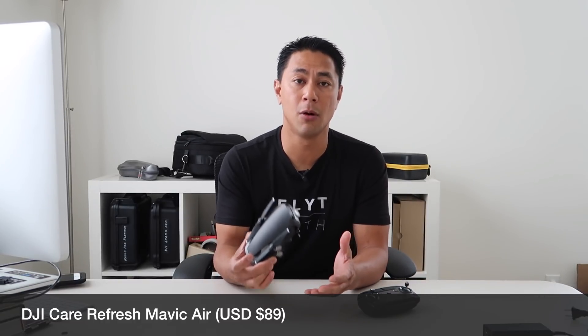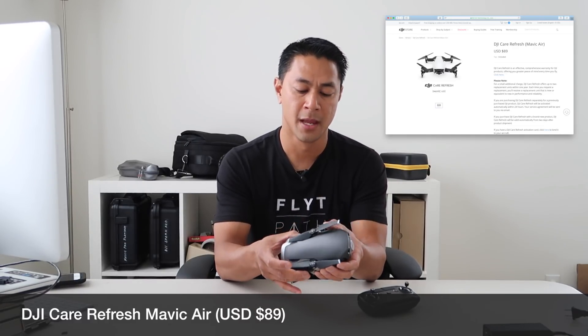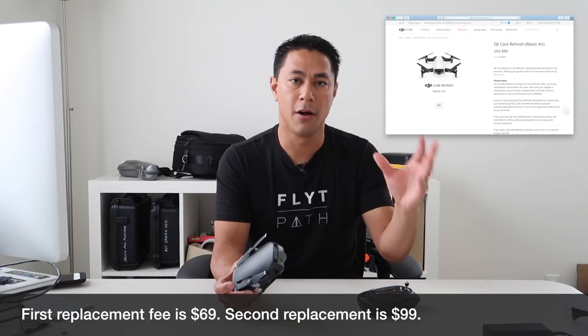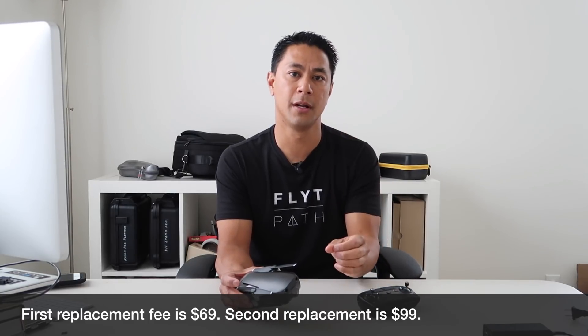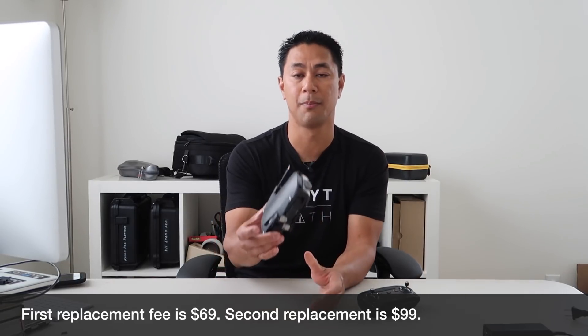Before we even set up or get your first flight up, I want to talk about the DJI Care Refresh program. Think of it as an extended warranty on your drone at a pretty affordable price. It really covers you in case you break it, drop it, or it falls into water — very common things that happen with your drone. You just pay for the program up front, send it back if something's wrong, and they'll inspect it and more than likely send you back a replacement drone.